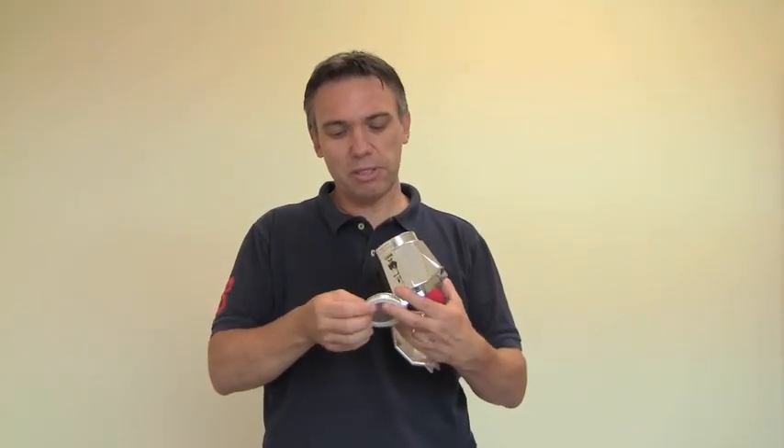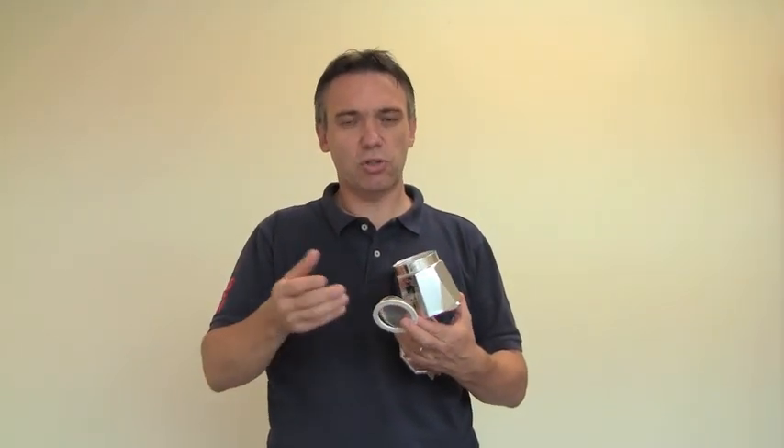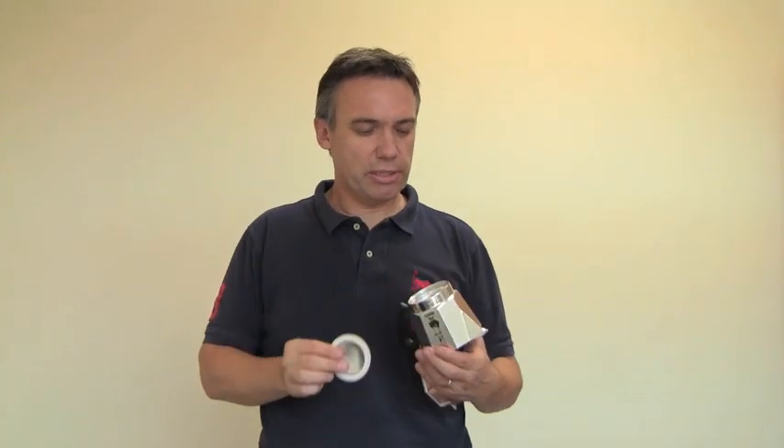Sometimes it might be a little bit difficult to take out just with your fingers, depending on the condition of the gasket. So in this case I'm using a knife, making sure it has a round edge to it — it's not too sharp and doesn't damage the gasket.